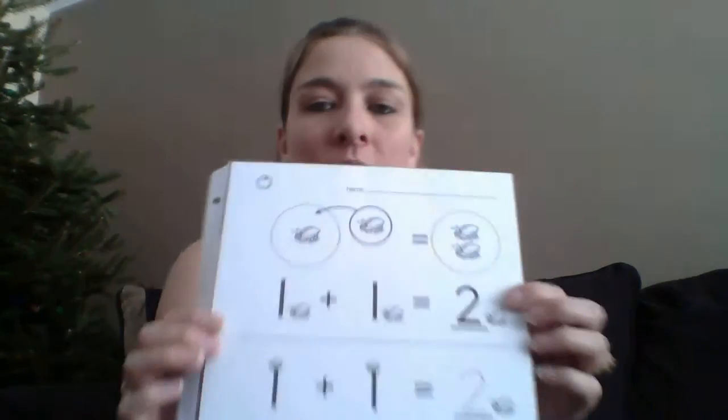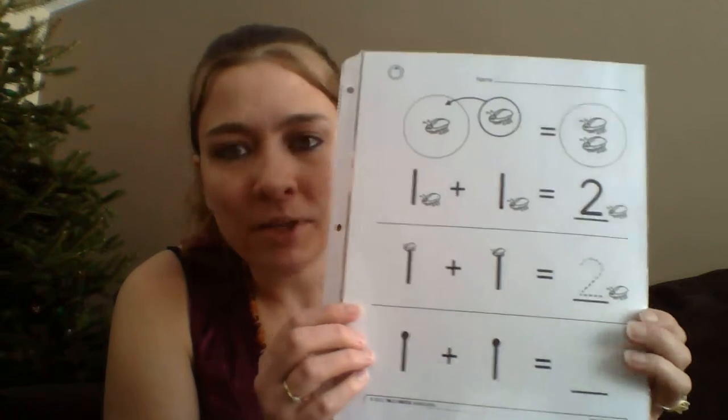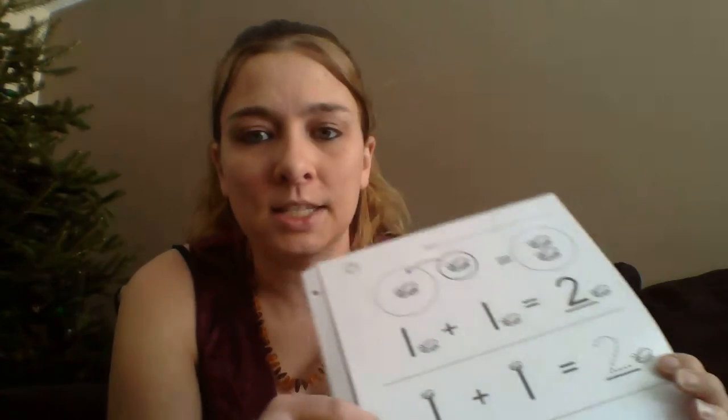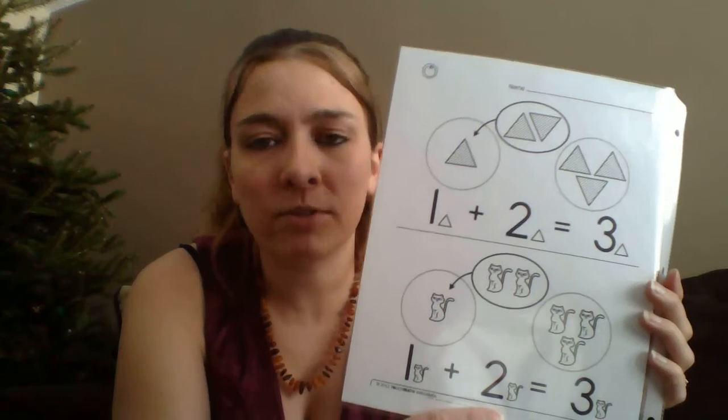Shortly after, they expanded and now they have digital downloads available where you can select the programs and areas you want to work on with your child and download printable worksheets right to your computer. The worksheets are kind of cool — this is the kindergarten one. They're really awesome, very visually pleasing, and they catch the kids' eyes. There are lots of pictures for a visual learner.